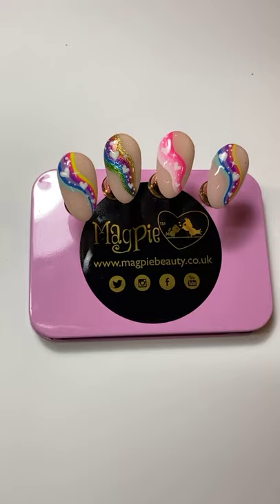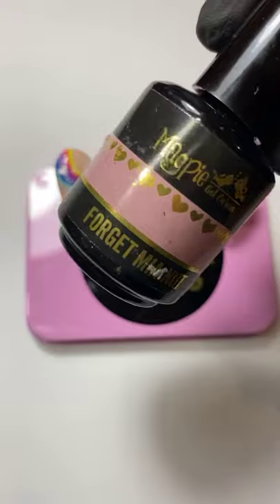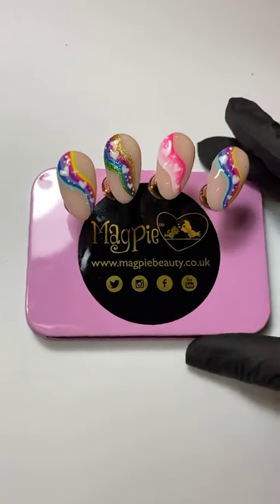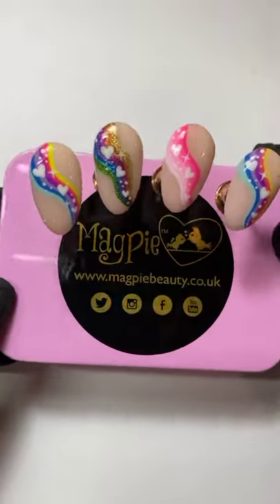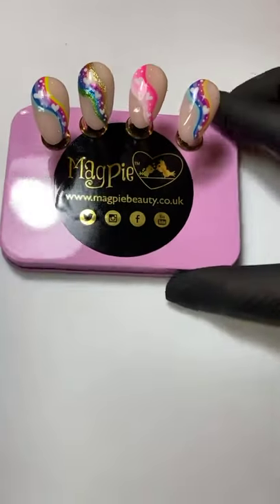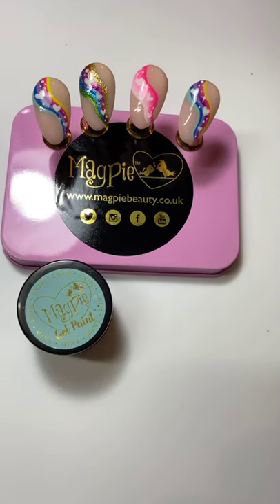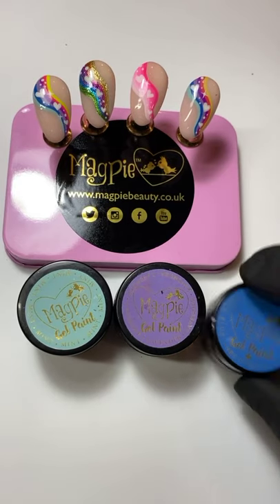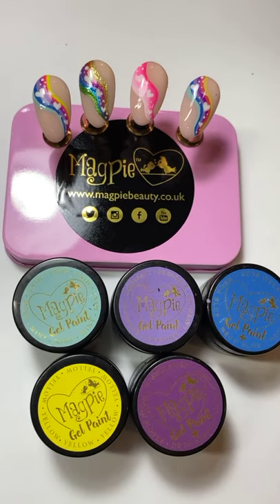So what we'll go through first is just the products that I'm going to be using tonight. For my base I'm going to use my trusty forget-me-or-not — I use this all the time. If you don't have it, you definitely need it. It's what I used for the base of all these designs. You're also going to need some colors to work with, so I've grabbed a variety of different gel paints. If you don't have gel paints, normal nail polish will be totally fine.